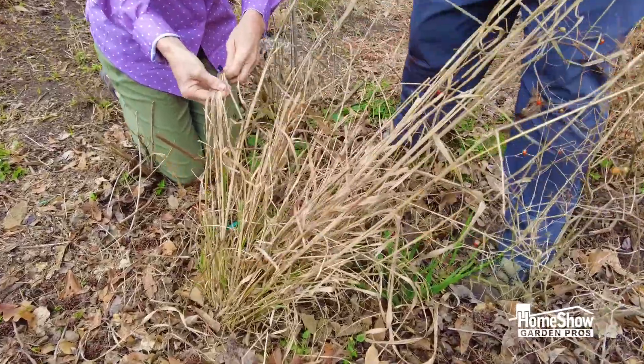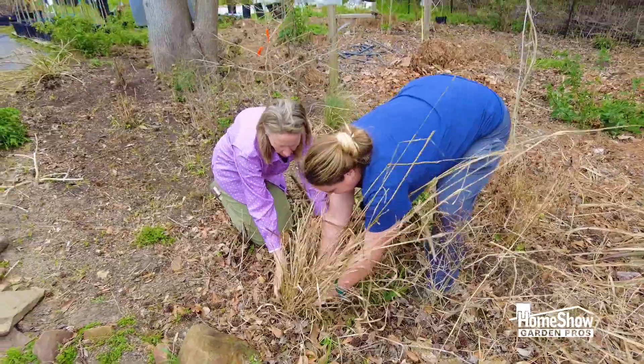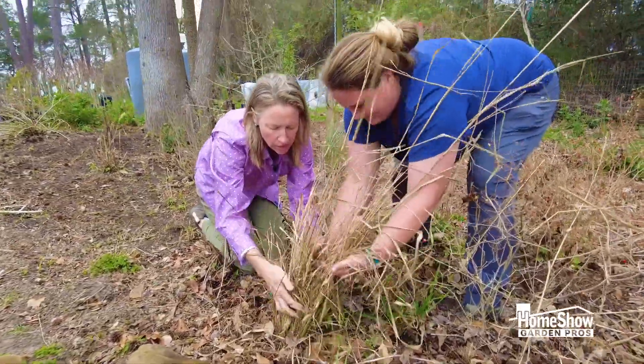Almost like trimming the ends of hair — you know how you trim the ends of hair. So we get down at the base and we just keep pulling.